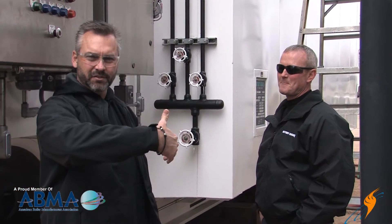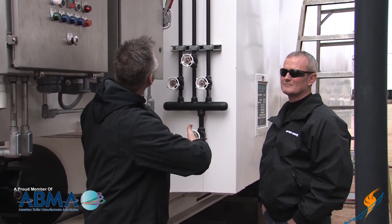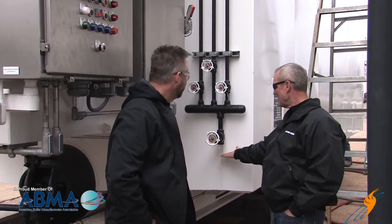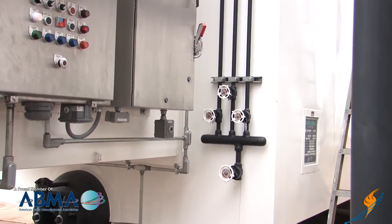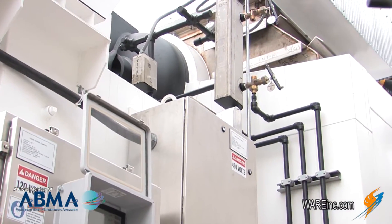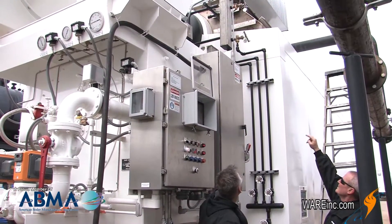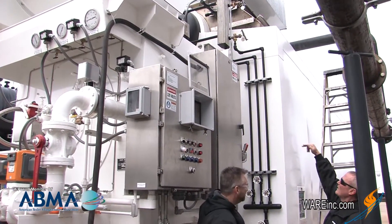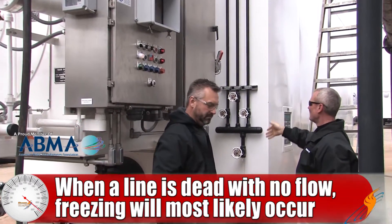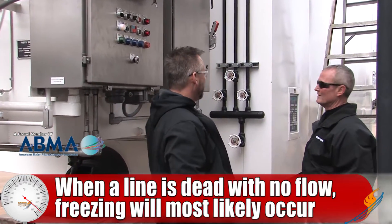We've moved around to the other side of the burner and we have our water column drains. Does this need to be insulated? Everything from the bottom of this valve all the way up. You have the water column itself up there. The top pipe is steam, so you don't have to worry about it. The bottom pipe all the way to the drum will have to be heat traced and insulated because, again, it's a dead leg — it has no flow through it — so all of those have to be heat traced and insulated.